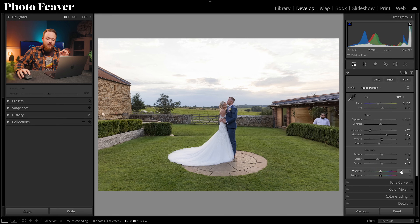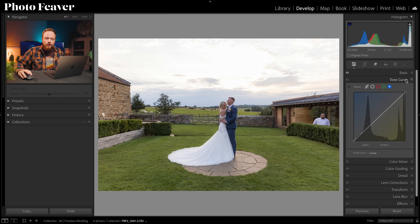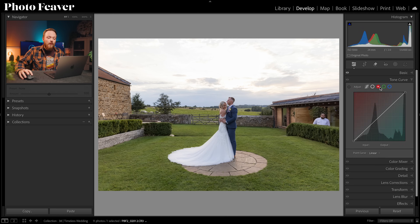We're going to leave vibrance and saturation alone for now because we'll be affecting those in step two during color grading. Before that, there's one more thing to do: the tone curve. Let's exit the Basics panel and drop down to Tone Curve. This allows us to manipulate exposure and contrast. We're going to create a color contrast effect, so we'll skip the point curve and go to the Red, Green, and Blue channels.